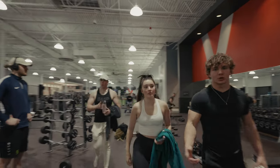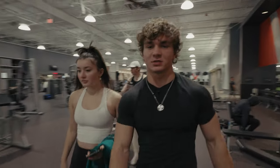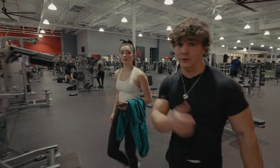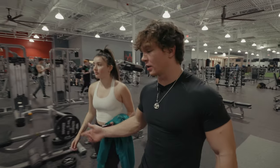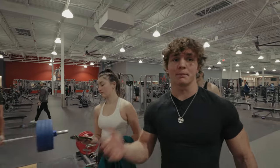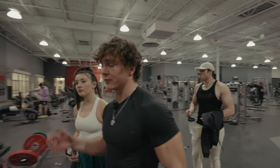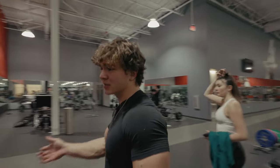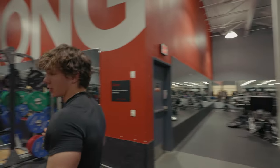As a personal trainer, you should always be asking your client: are you feeling it in this area? Are you feeling it activated in the glute? Is it in your hamstring? If you're not asking your clients questions, how are you training? That makes no sense — it's personal training for a reason.